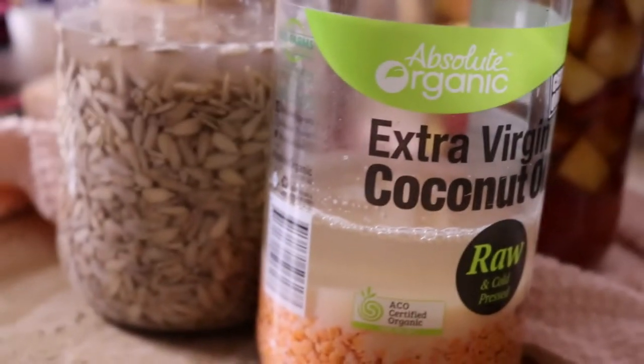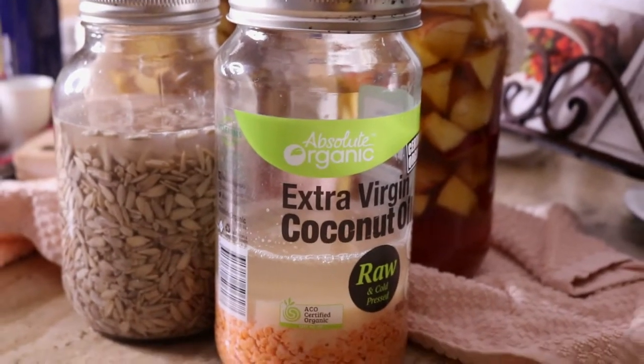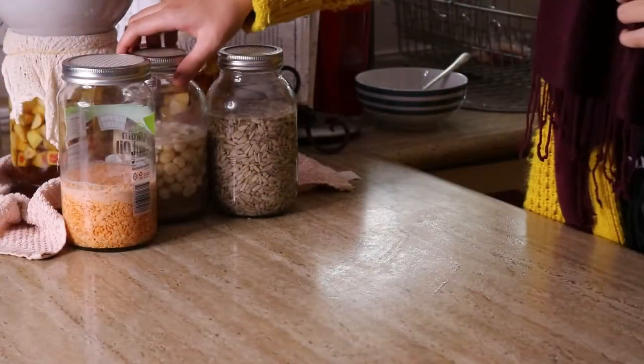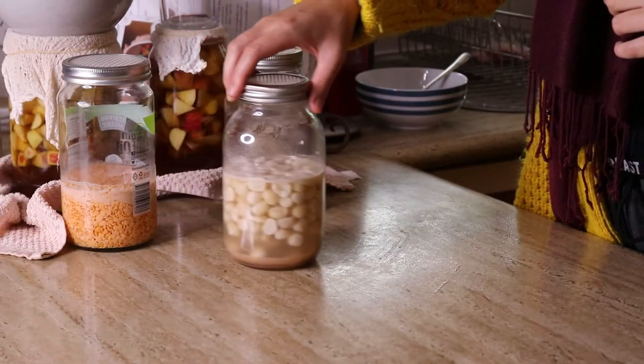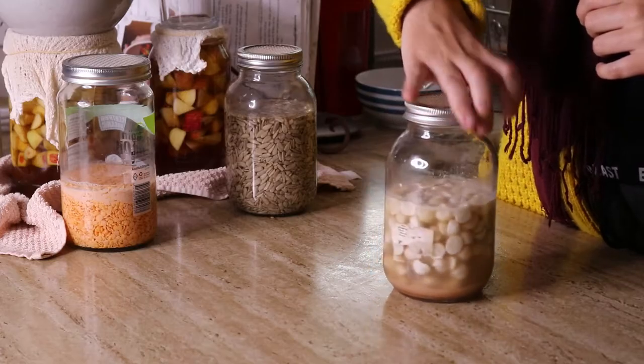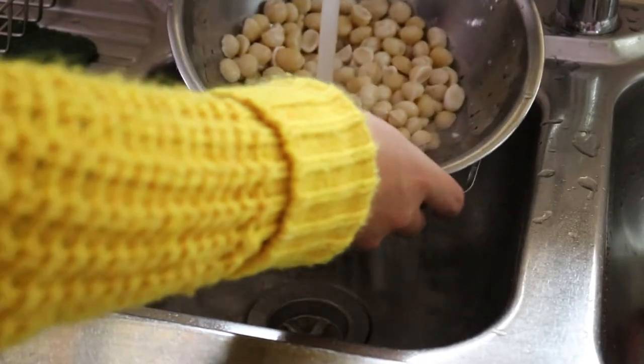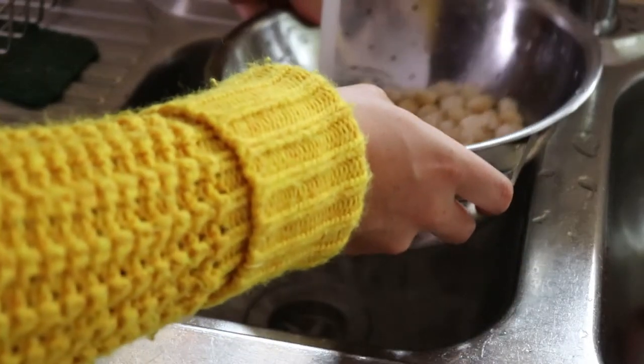For lentils it takes around 12 hours to soak or up to three days to sprout, whereas sunflower seeds only take eight hours to soak and 12 to 24 hours to sprout. For the sunflower seeds and lentils, I let them sit on the countertop to soak for around eight to twelve hours. The macadamias only require two hours to soak, so once they'd finished I drained them out in a colander, popped them into a blender and made them into some nut milk by adding some water.